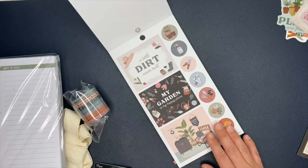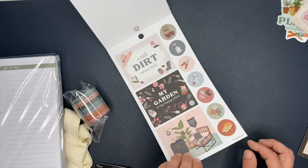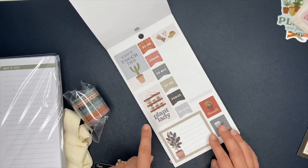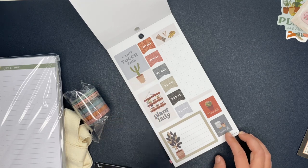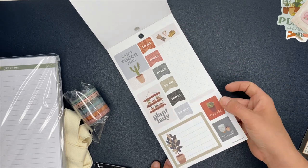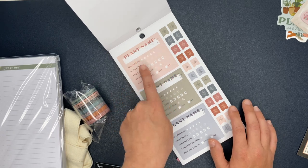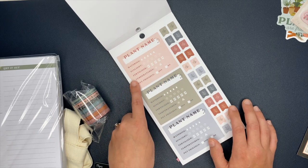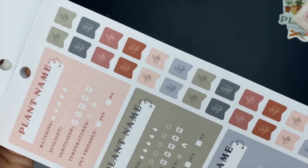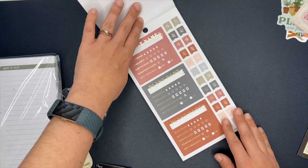We open this up — 'A little dirt never hurt.' Look at the little chair, plants, and gardening tools over here. Cute little circle stickers. We have today, to-do, to buy. It says 'plant lady — can't touch this' and we have the cute little cactus. There's a long dot-grid sticker and one with lines, both saying 'reminder.' This one says 'plant name' — it's a great little tracker with plant name, watering, sunlight, fertilizer, temperatures, and pet friendly. Over here we have cute little flag stickers with florals — a great way to keep track of what your plants need. There are a couple of sheets of those.